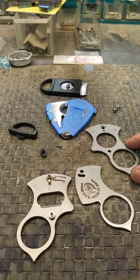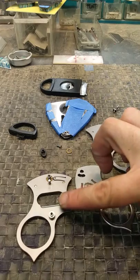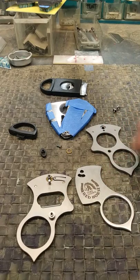Hey guys, Ed with Red Horse Knifeworks here. For those of you who don't know, I am a knife maker by trade. I've been doing it for seven years, and we just released our new product seen here, disassembled, the BMF cutter.